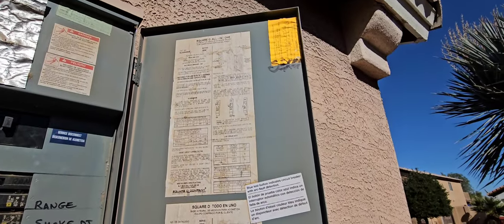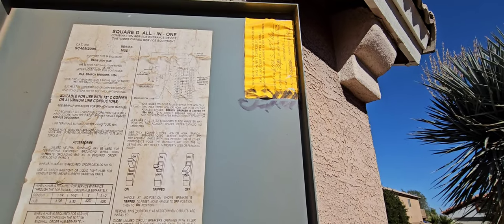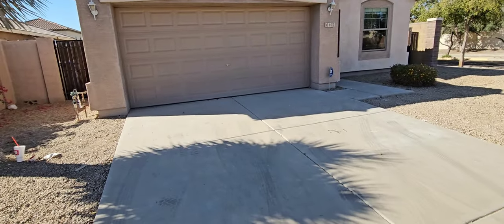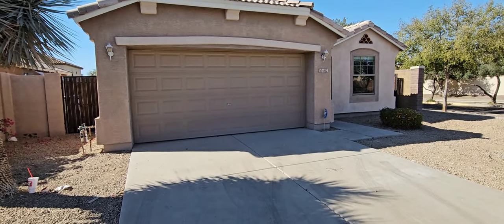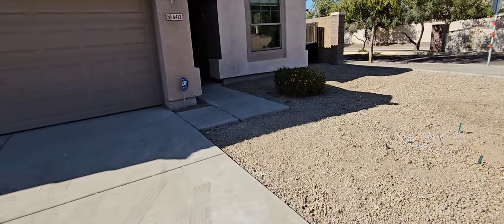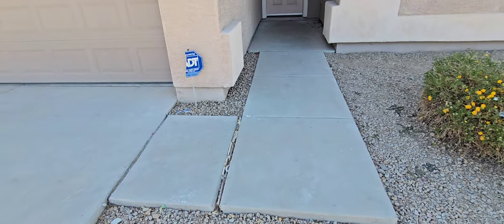We do have termite treatment — looks like 2003, so that's the initial termite treatment. It really depends on what company you use if you can extend that warranty. Especially if you're selling, some home buyers like to have that warranty when they move in. It's kind of a good selling point if they're worried about termites.